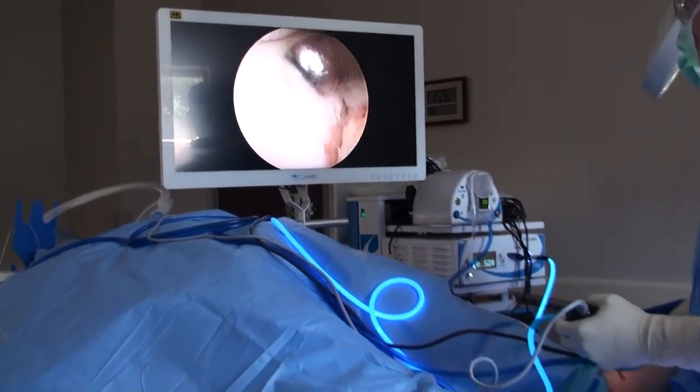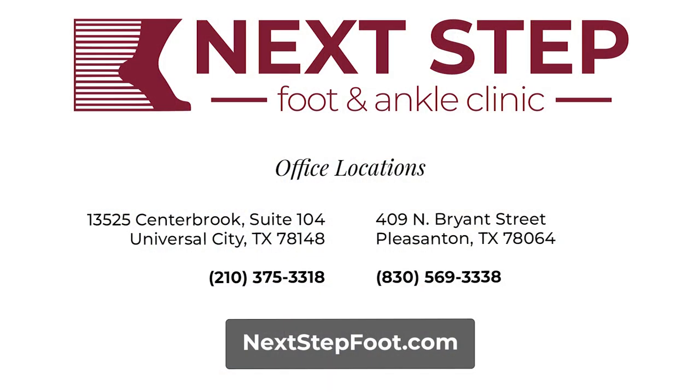That's it for arthroscopy. The surgery usually takes about an hour. It's really fun to watch on video because you can see inside the joint and what's going on — it's quite a cool amount of equipment. Here at the Next Step Foot and Ankle Clinic, we're fortunate to have a surgery center right next door with top-of-the-line equipment for arthroscopy. Thanks for listening. Bye-bye.